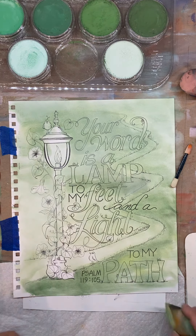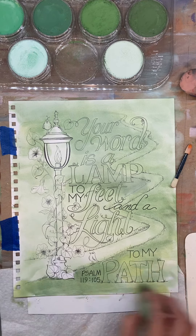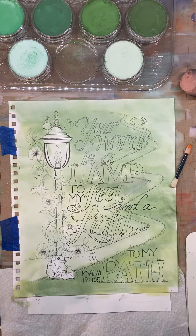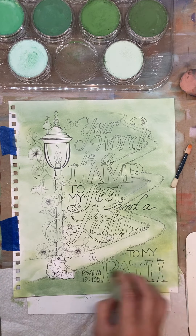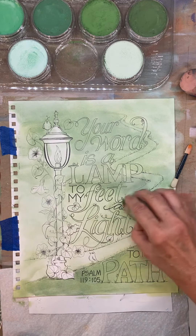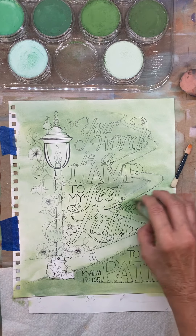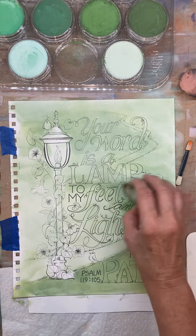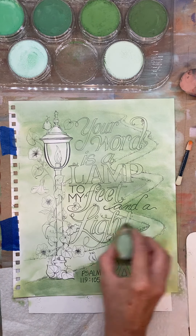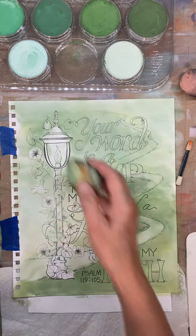I'm going to add a little more color. Now I also have pastel pencils — I keep saying the word pan — I have pastel pencils that I will also be using to put in some of the details, so that's coming in another step. Let me get some dark here. I like to have kind of a light area — I want to get that lamp to glow.